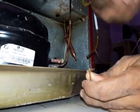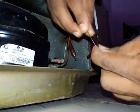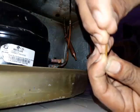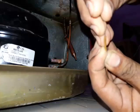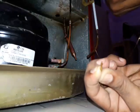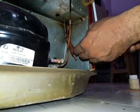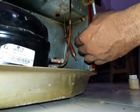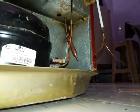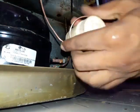Clean the capillary bore with a needle or capillary gauge. Then we will make the coil of capillary.